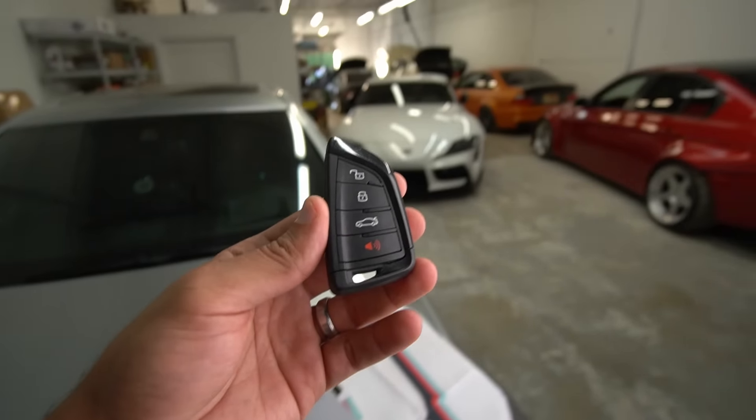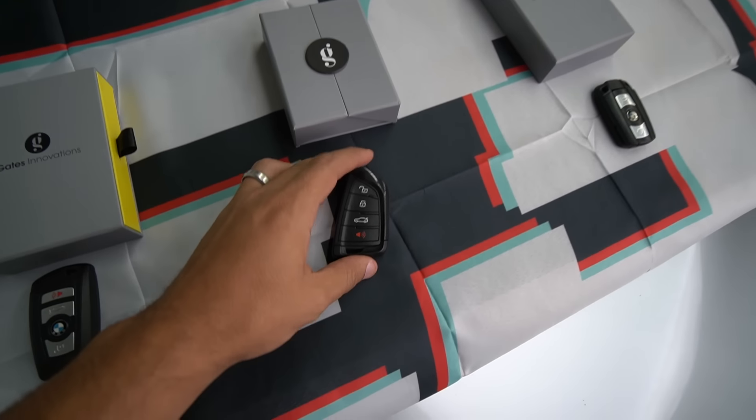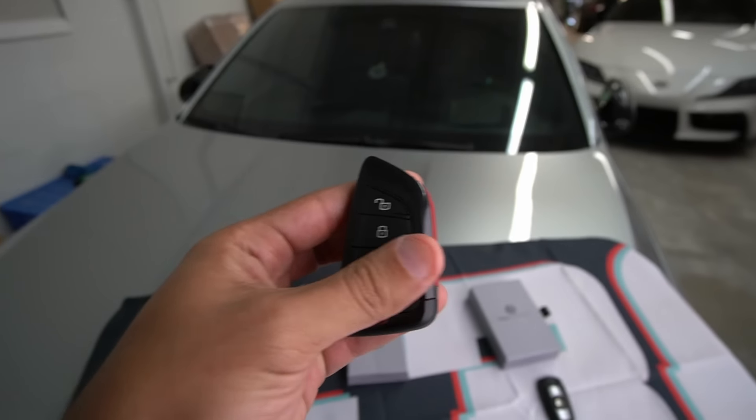The other car that I upgraded is the Toyota Supra. A lot of you guys don't even know that I own one — it's right there, that white one. I just don't make a lot of videos on it because I'm still waiting on a title, so I decided to do an upgrade on that one even though I probably didn't need it since it's a brand new key. I decided to try something different.